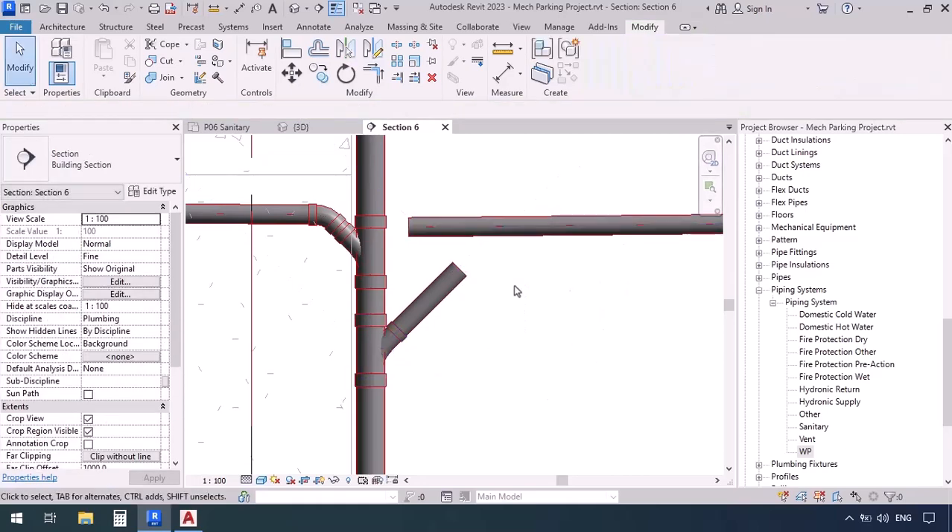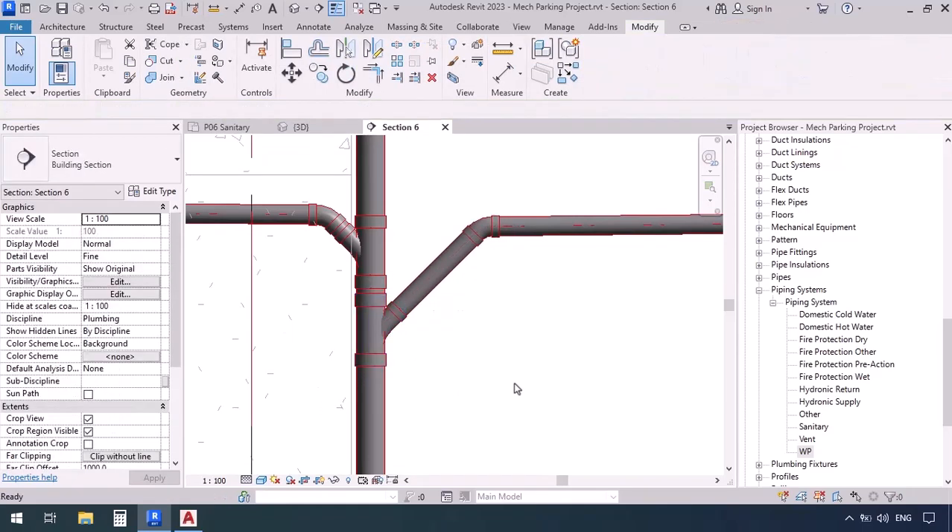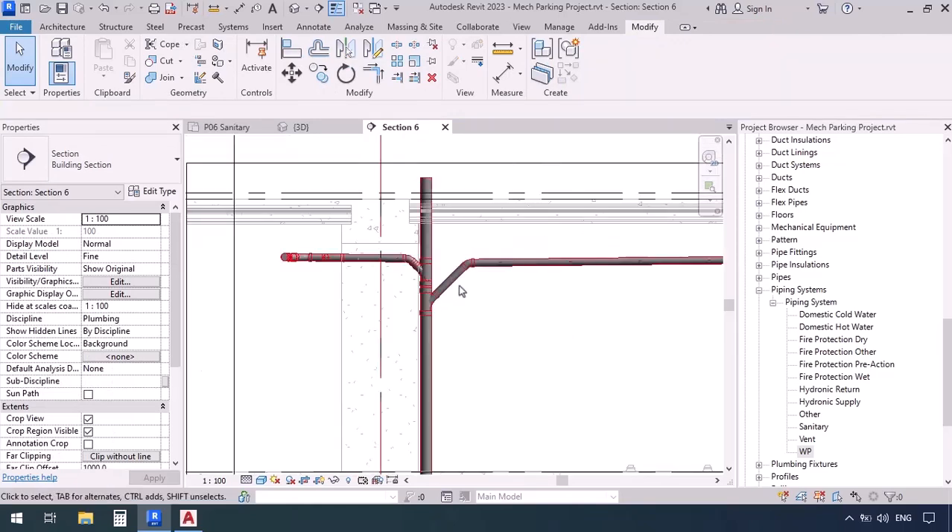Now we just got a T, but how can we connect these pipes? Trim — TR. Click and click, then escape. Now we can also move this T upwards until it's as close as possible to the other T. So we just put two back-to-back fittings and connected both pipes to this one.